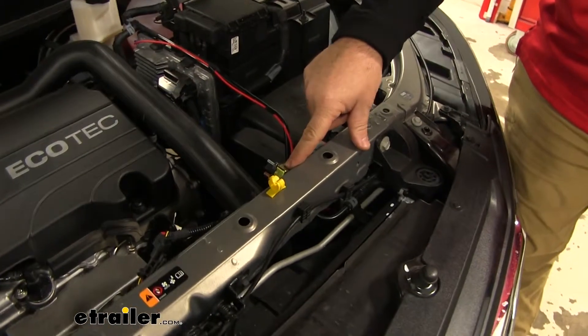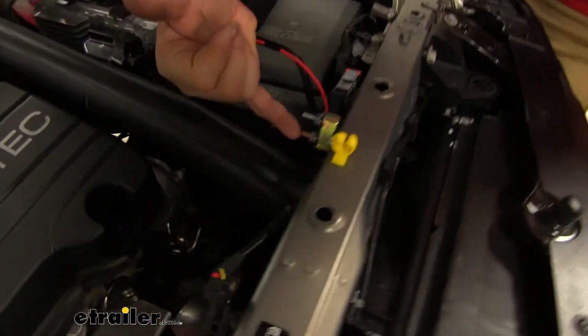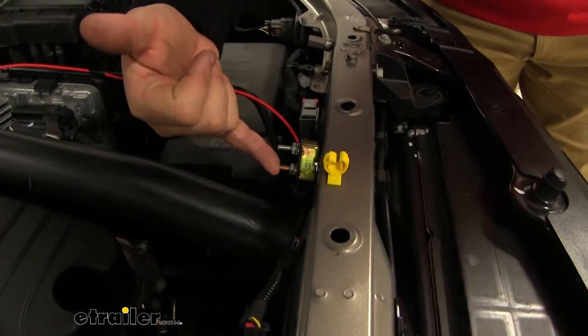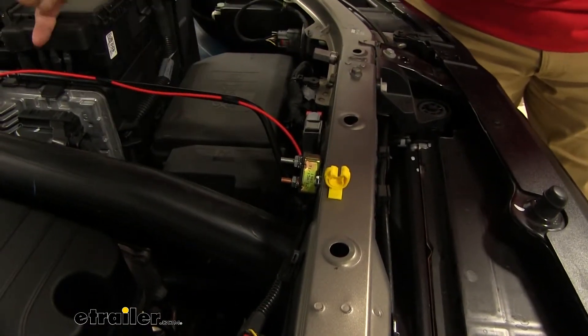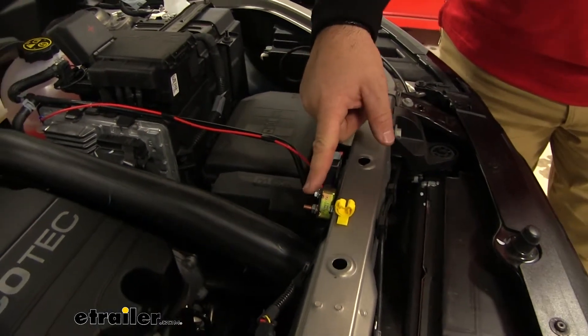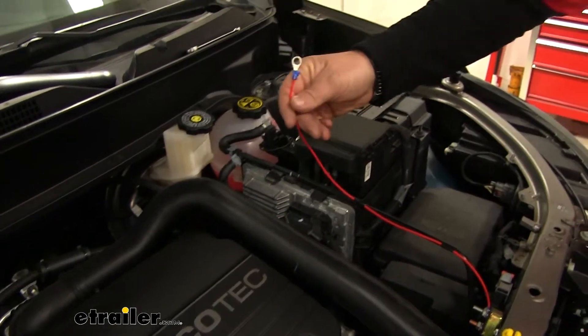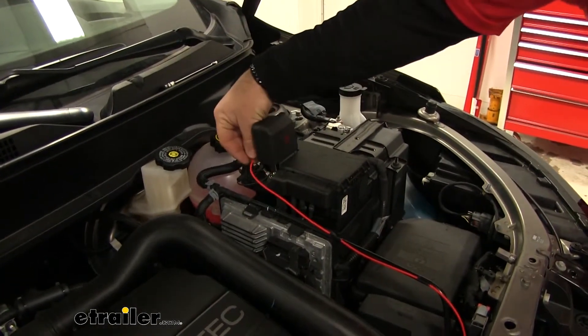I chose to mount my breaker here. The copper post is coming from the plug, and the silver post is going to our battery in our car. I ran my wire from the silver post, just followed this line here, added on my ring terminal, and now I can connect it to my battery.